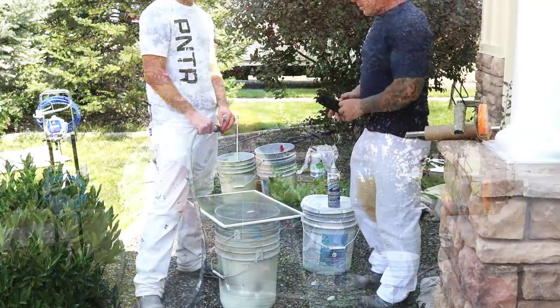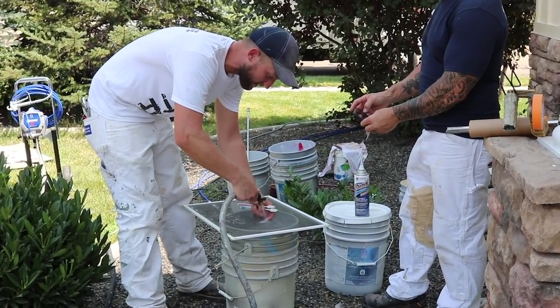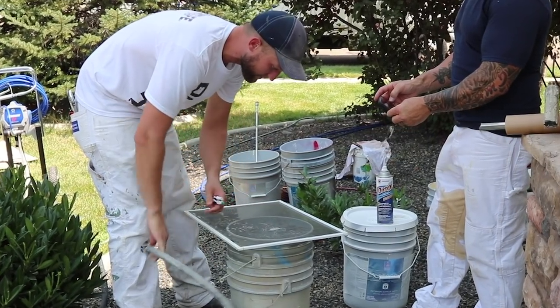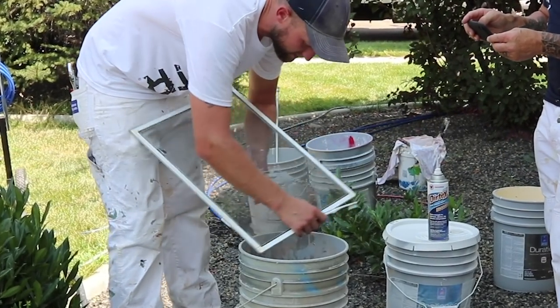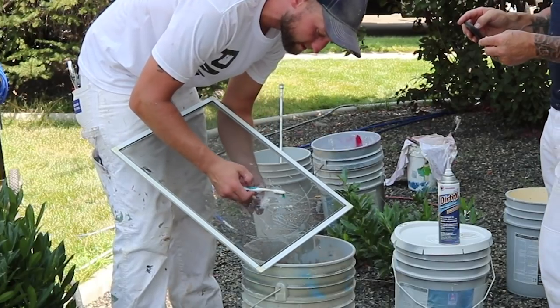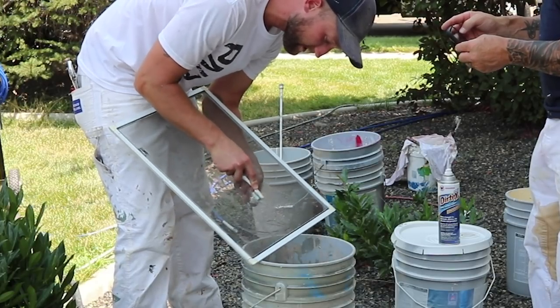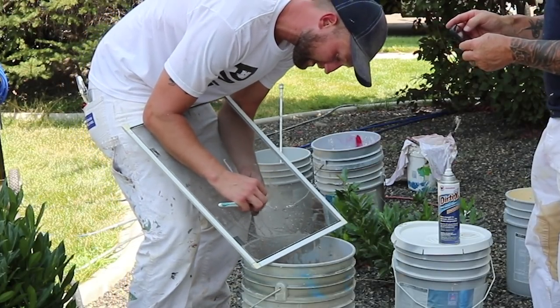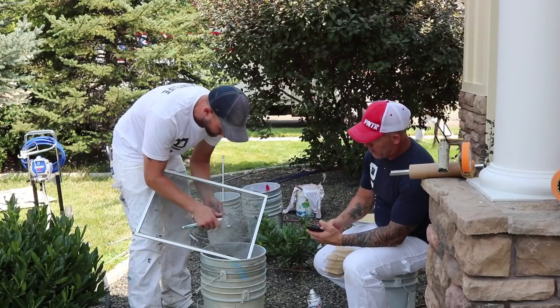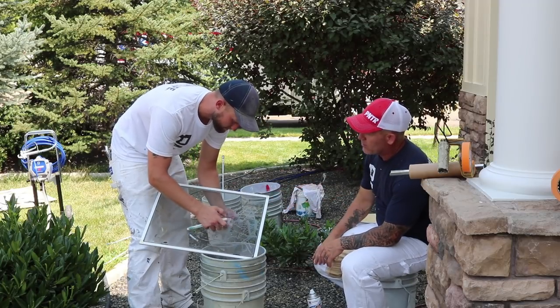We're taking the hose and just trying to get the majority of it off, but obviously there's still going to be stuff left on the screen. The reason we use two toothbrushes is because you want to back one toothbrush with the other so you're not pushing things through. Then we're just working in a circular motion because there's paint on all the different sides of the screen grids.